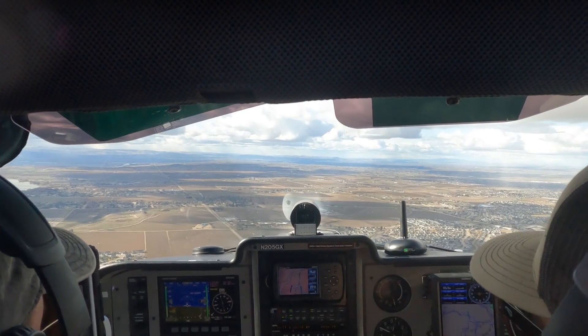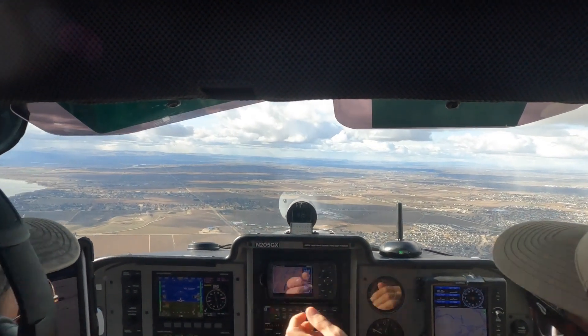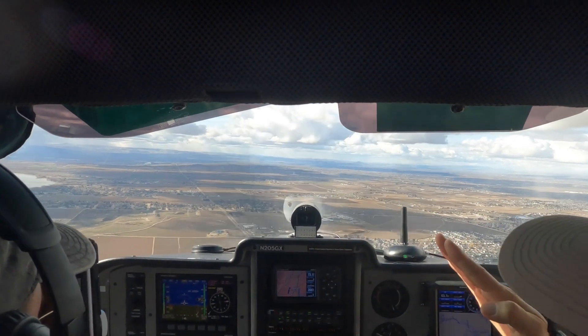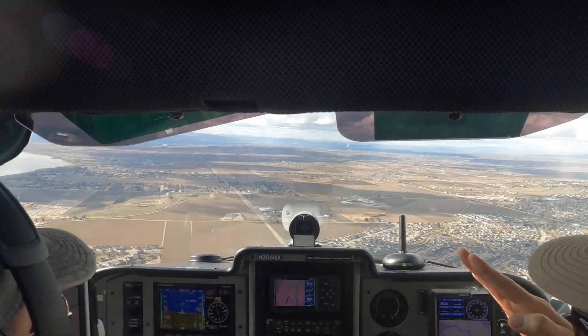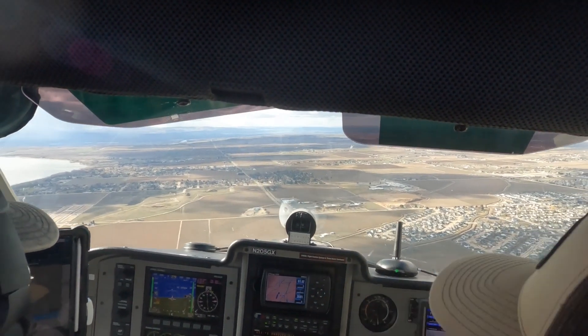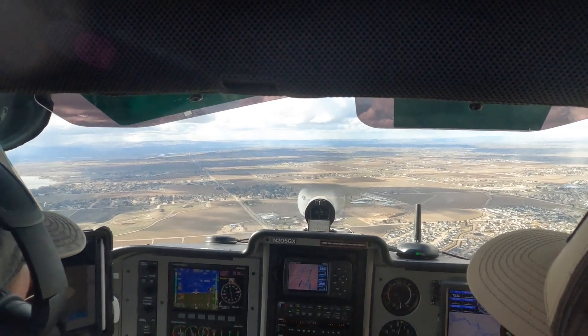When climbing or descending, it's a little bit different. When climbing or descending, trim is going to help you — like a steering assist or a cruise control — help you to maintain a certain speed while you're climbing or a certain speed while you're descending.